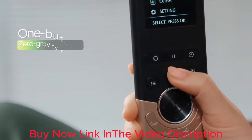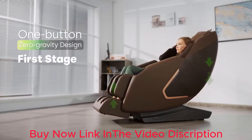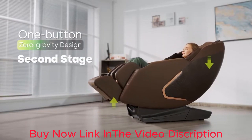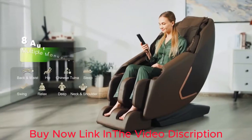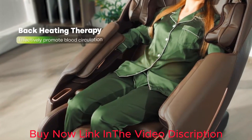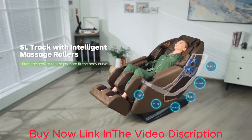One Button Zero Gravity Mode: this massage chair has a one-button zero gravity design. This mode provides a posture closest to weightlessness, which lifts your calf up to be level with your heart and heavily relieves pressure on your neck. You can personally adjust the back to an ideal angle from 116 to 146 degrees, and it only needs 0.05 feet away from the wall.